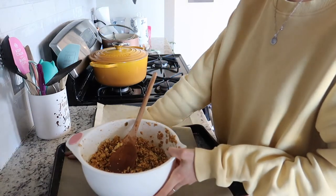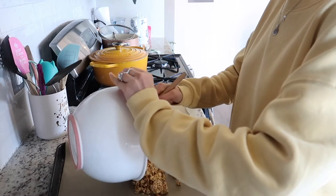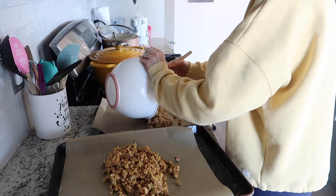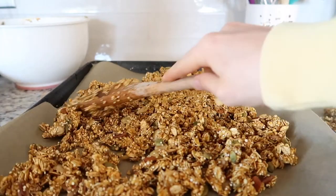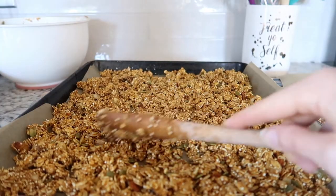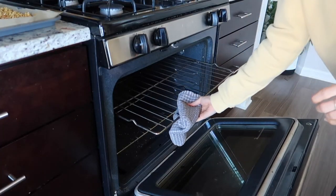I'm going to spread it out and put it in the oven at 350.